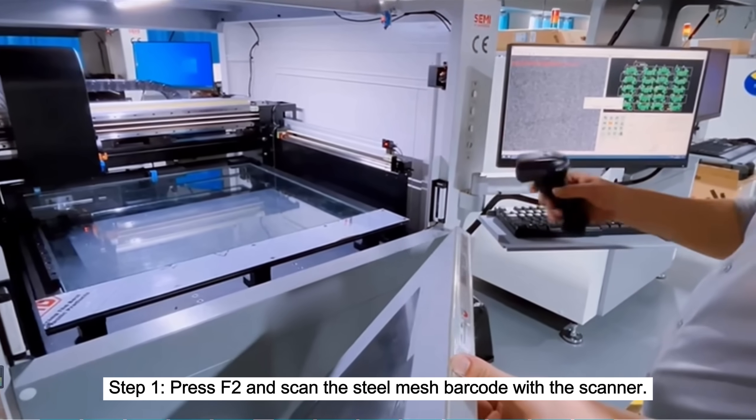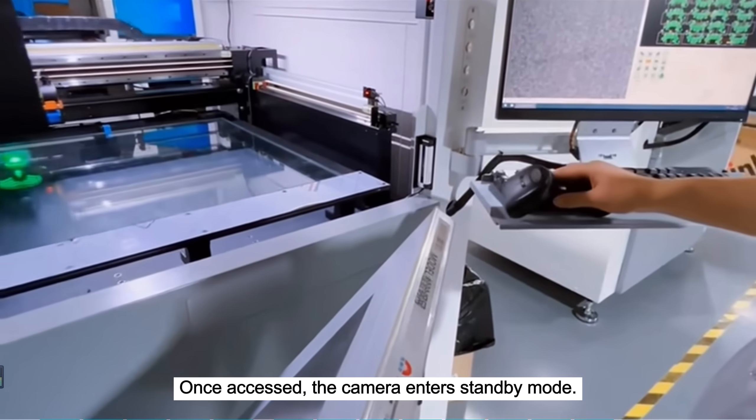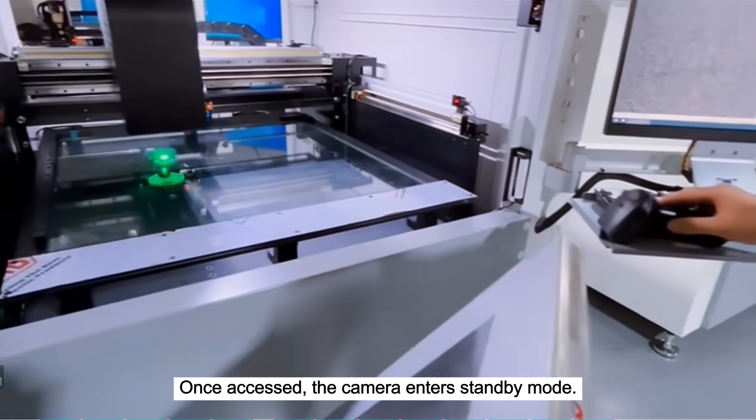Step 1. Press F2 and scan the steel mesh barcode with the scanner. Once accessed, the camera enters standby mode.